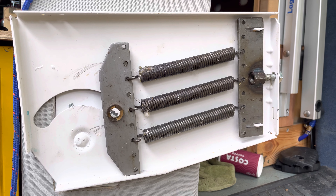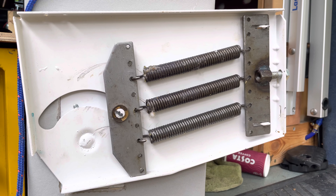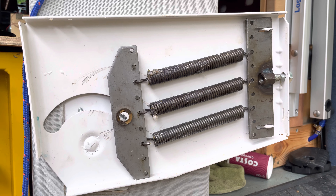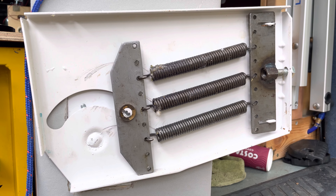This is a video on the springs on the RAN BB bed. I've been asked how to tension them and how to take them off, and I've actually just taken my bed off so I can show you what to do.